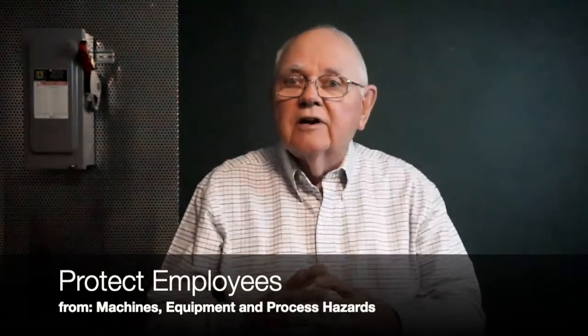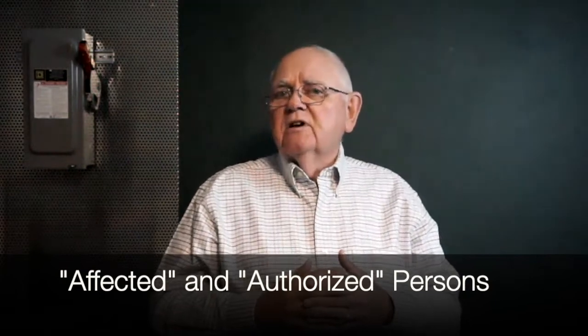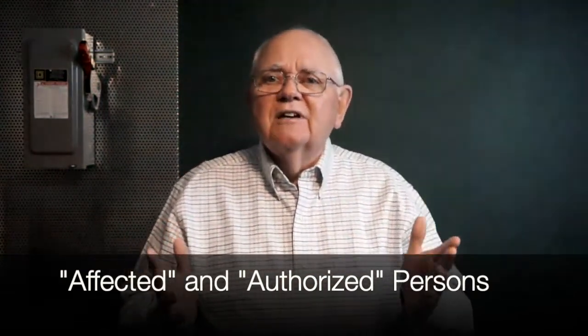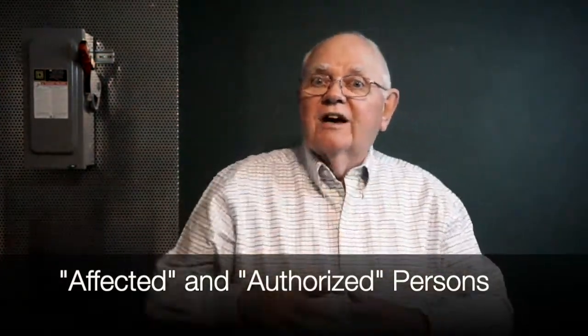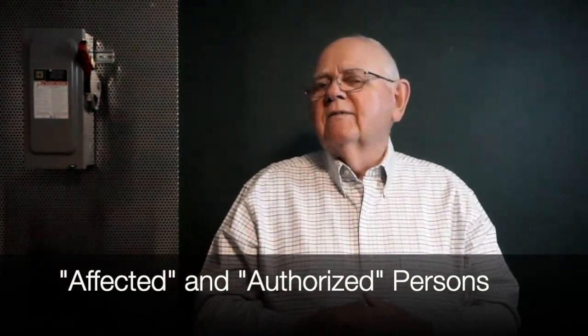The goal of electrical lockout tagout is to protect employees from machines, equipment, and process hazards. You'll hear different terminology as we go through the processes — hazardous energy control procedures, control of hazardous energy, lockout tagout. Affected persons are those who may operate the equipment or machinery that we're locking out, even though they're not involved in the lockout process. Authorized persons are those who carry out the lockout tagout process. We just want to make sure that a piece of equipment is not going to start when we don't want it to, and that it's not going to become energized when we've got our hands in there working on that equipment.